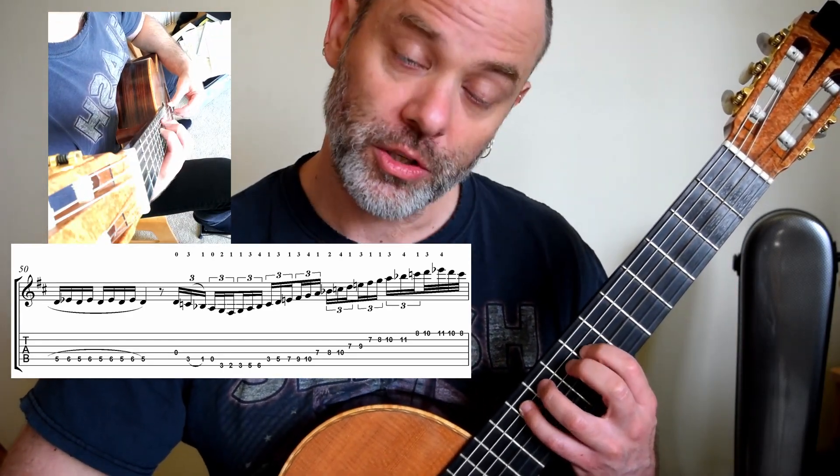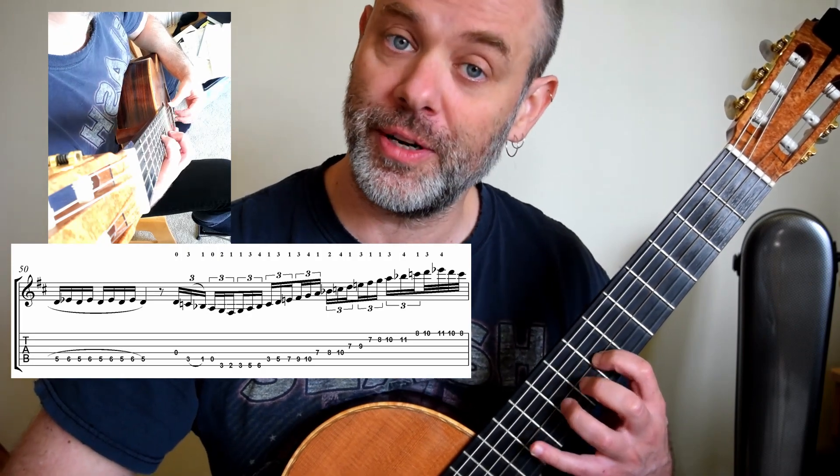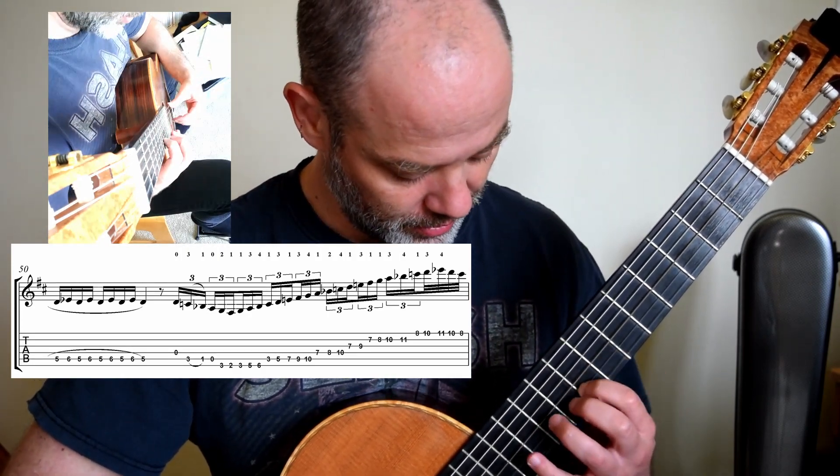In seventh position: 1, 3, 4, 1, 2, 4, 1, 3, 1, 1, 3, 4.